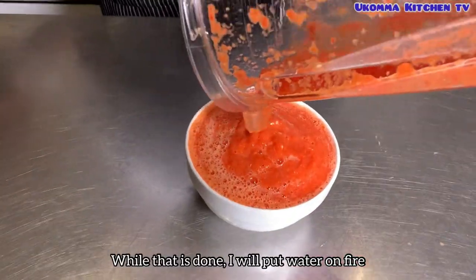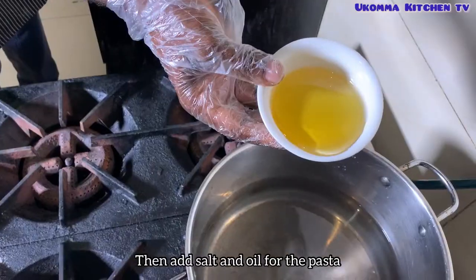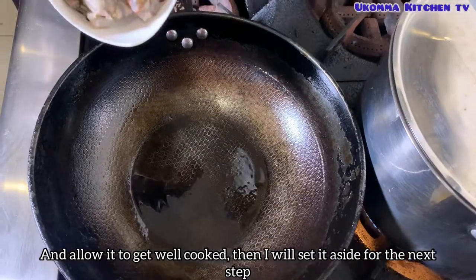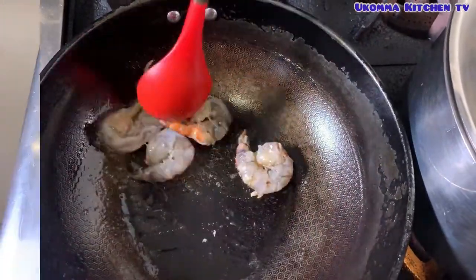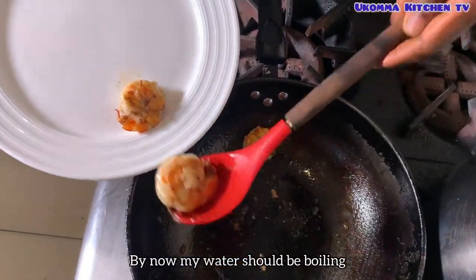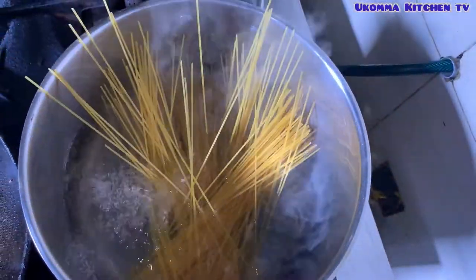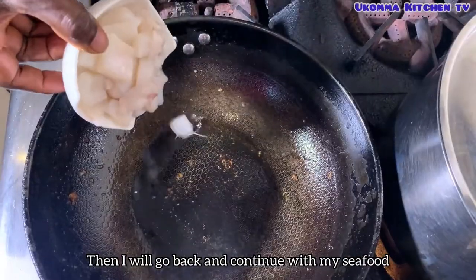While that is done, I'll put water on fire, then add salt and oil for the pasta. Then I will sauté all my seafood and allow it to get well cooked, then set it aside for the next step. By now my water should be boiling, so I'm going to add my pasta to the water and allow it to cook, then go back and continue with my seafood.